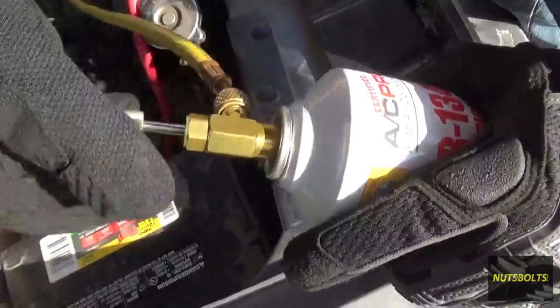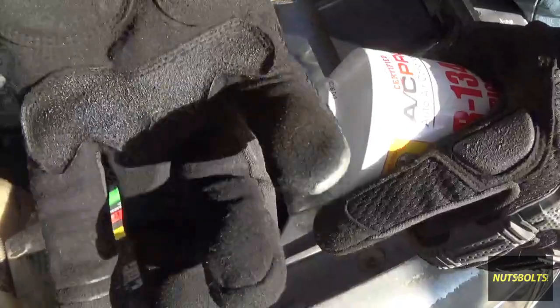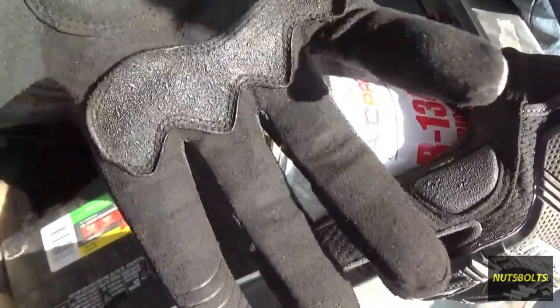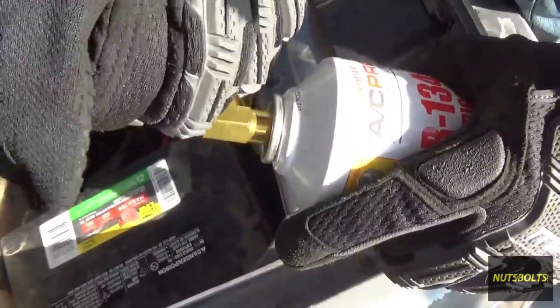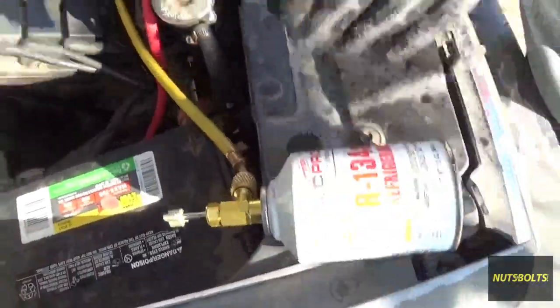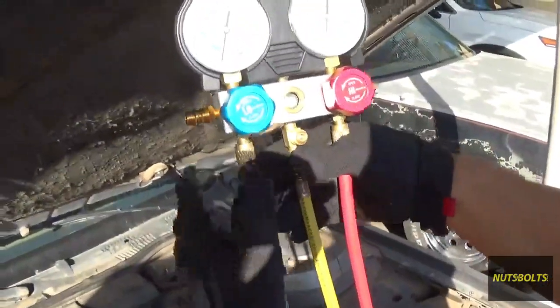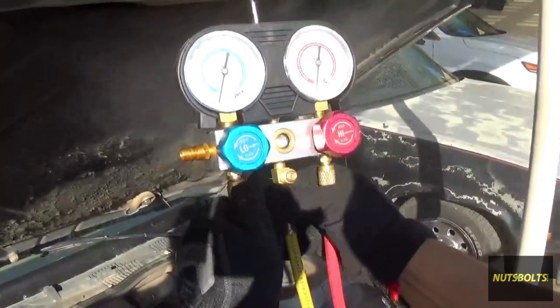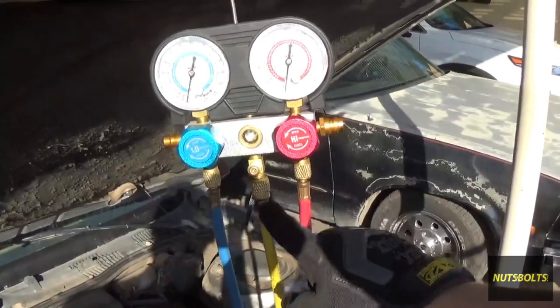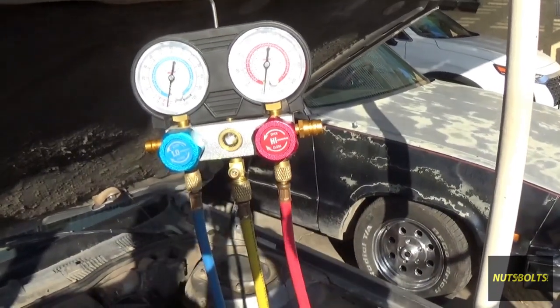Now we're going to open the valve to allow the refrigerant to get into the line. Also make sure you're wearing gloves because if any of this refrigerant sprays out and gets on your hands you could get frostbite — it cools everything down really fast. Make sure you have safety glasses on too. Let it out until you see the refrigerant right there — now you know there's only refrigerant in your line.